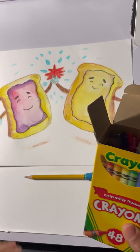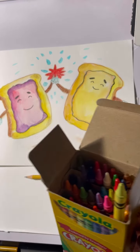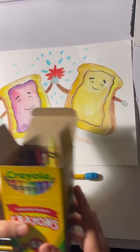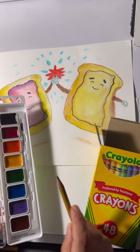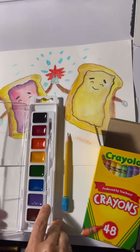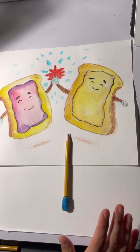We're also doing crayons alongside the watercolor. The parts that are shaded I've gone over with crayons — I've even gone over the hand clap star with crayons. So you're going to need your watercolor set, crayons, pencil with an eraser, water, and a brush.